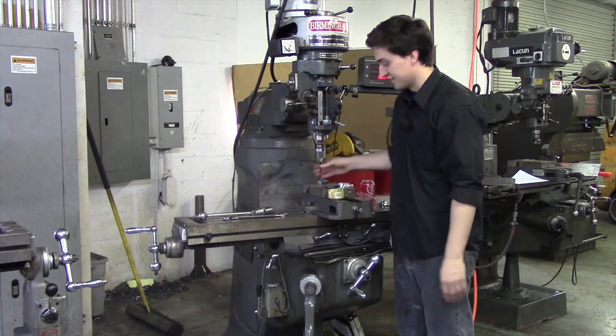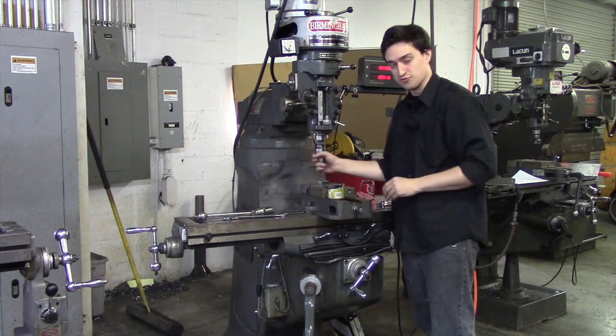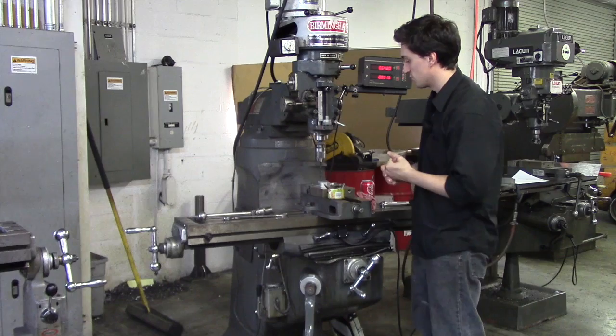Quick video on how to set the depth of your drill accurately using your knee. First things first, you want to be sure to have a drill and a quill stop — and that's really it. You can also touch off using a piece of paper.